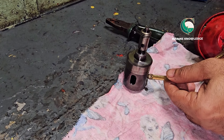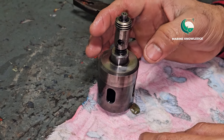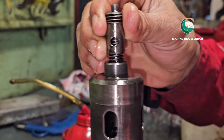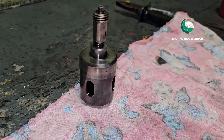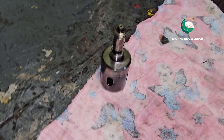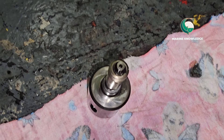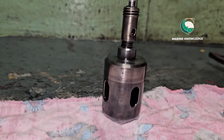Next, we need to do the leak check. How do you do the leak check? Fill some lube oil in the slot and keep it for half an hour — there should be no oil coming out from the surface. This video should have given you some idea about how to dismantle, overhaul, and assemble the suction valve.